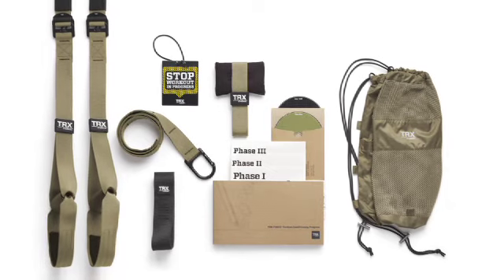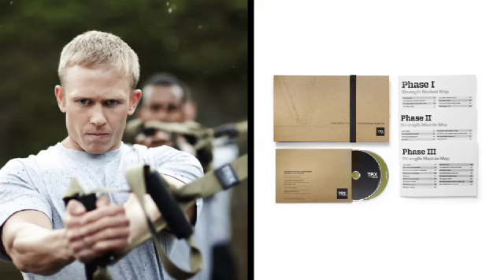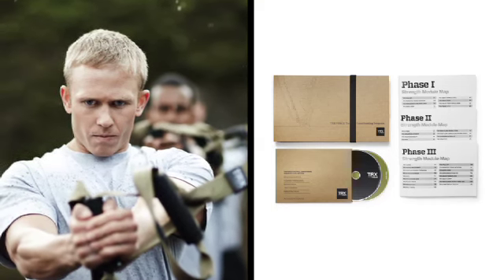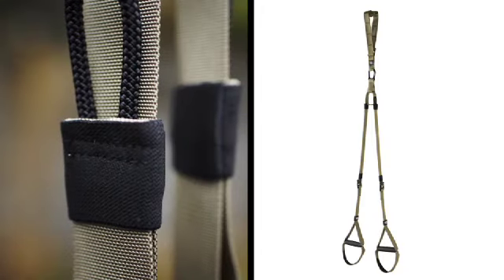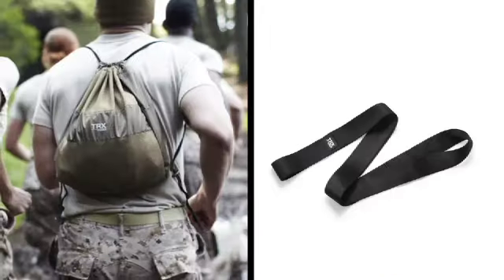The new TRX Force Kit Tactical is our most advanced workout system ever. The kit features the new 12-week tactical conditioning program, our toughest and lightest tactical suspension trainer, a door anchor, and a TRX extender.